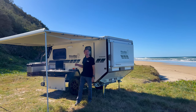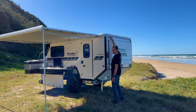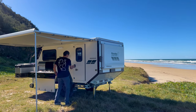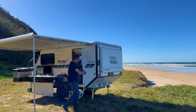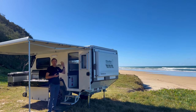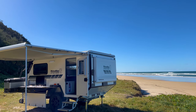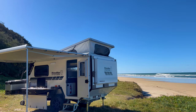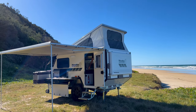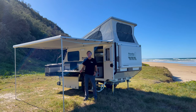Now that we've got the outside set up, let me show you how easy it is to pop the roof and set up the inside. We've got two clips on the back, then I pull the step out and open the door. I'm going to go inside and push the roof up. The roof pushes up on two gas struts so it's very, very easy. That's it — I'm ready for bed and in between a few beers.